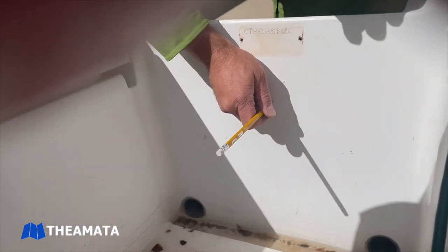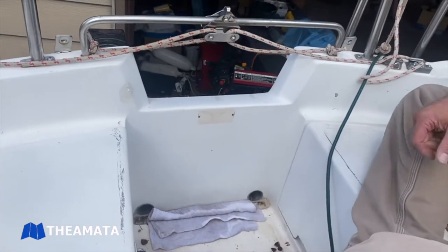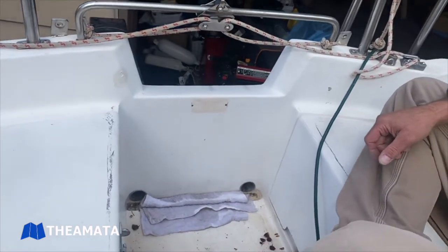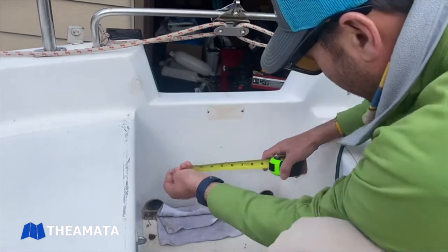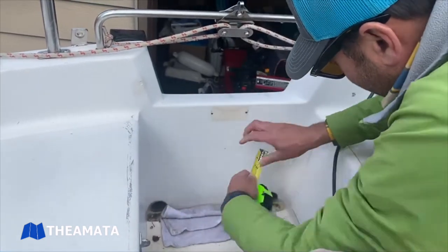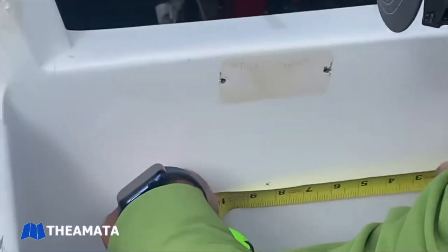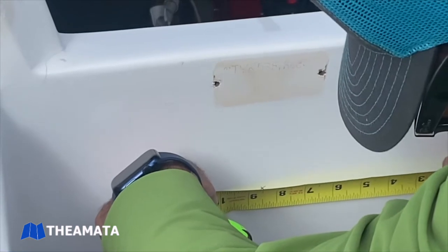To access the upper gudgeon you've got to cut a hole in the combing of the cockpit — there's no other way around it. So we measured down about six inches from the lip and found the center of the cockpit.